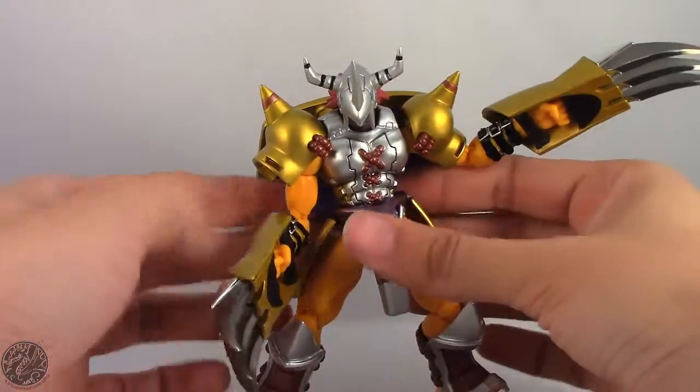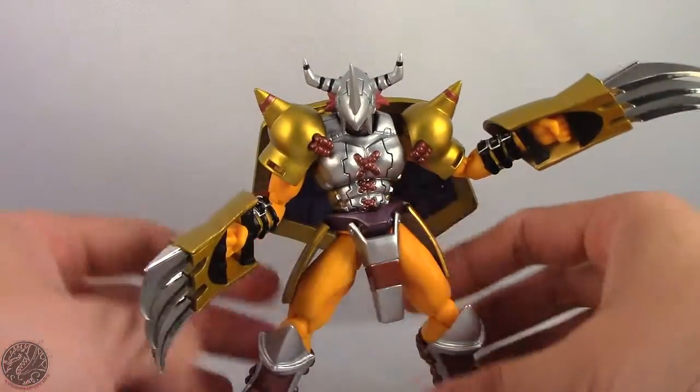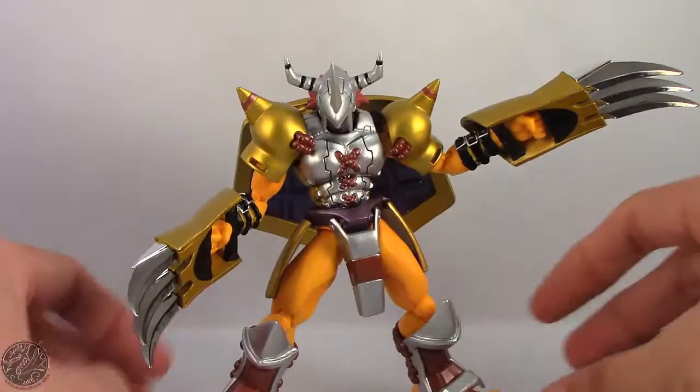Overall, really nice figure. What I'm going to do now is get him posed and move on to my final thoughts, then we'll wrap up this review. So sit tight, everyone.